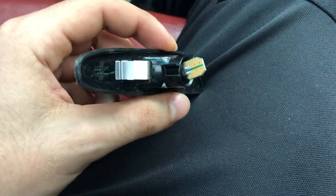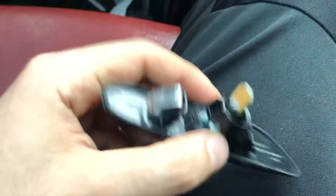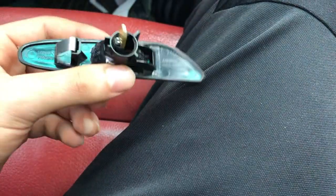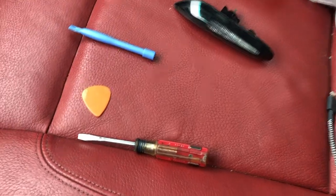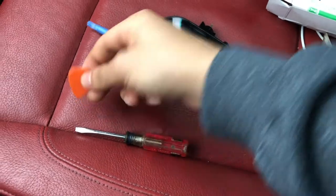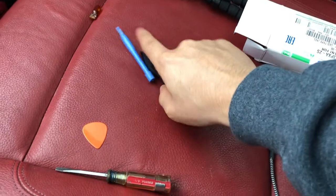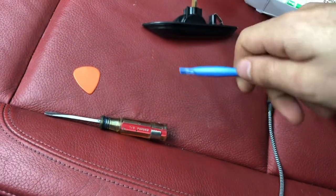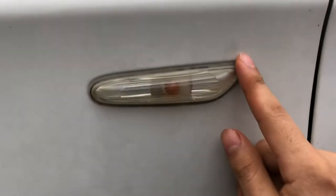Before we go ahead and take off the old light, I want to show you how these come. They come like this. And once you see this, don't get scared or worried because the part that you need — there's a white thing that goes right here that connects to the plug — it's in your old light. I'm going to show you how to remove it and how to put it onto this one. For this job, you don't really need any tools, but like a guitar pick, or you can use a credit card, or a little screwdriver, or panel poppers. Panel poppers would be the best for this.